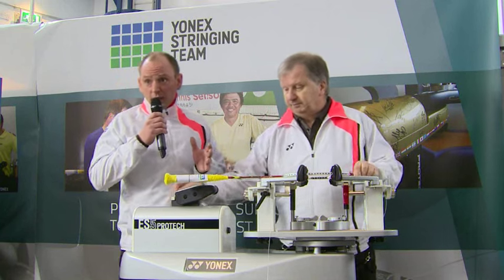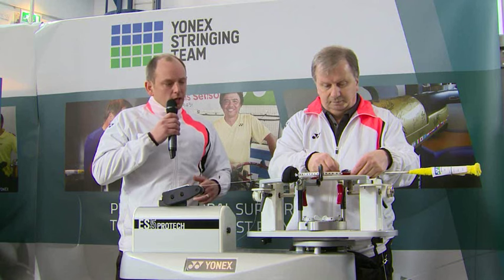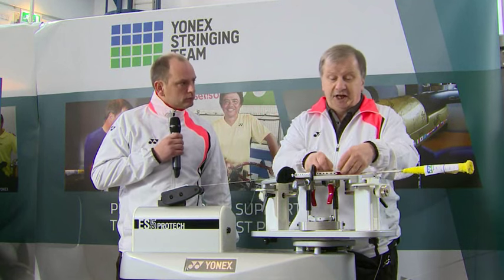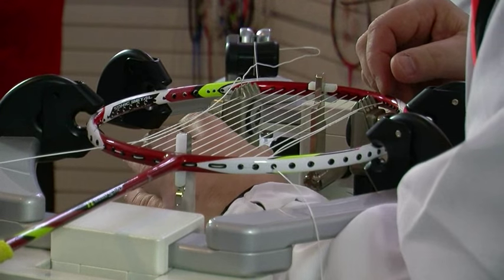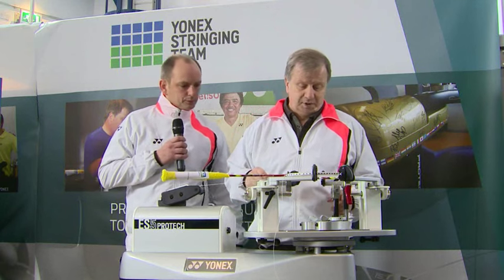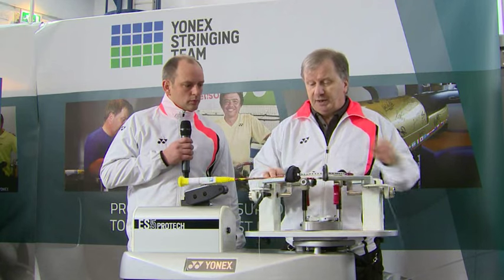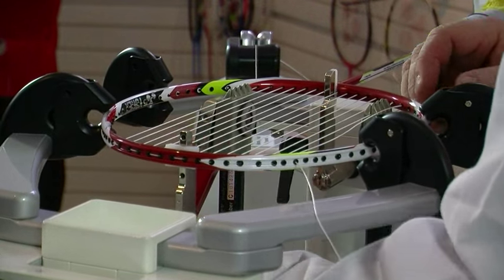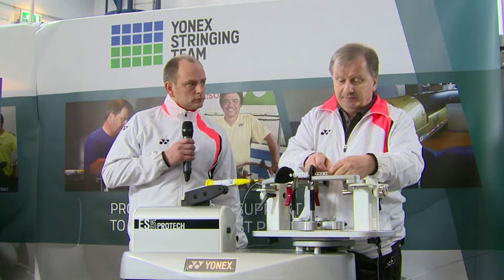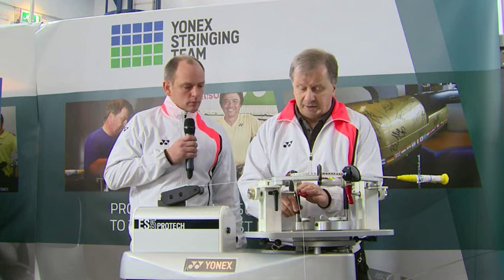Mark is stringing at most of the badminton tournaments in the world — he's strung at the Olympics, World Championships, the Yonex All England and the Commonwealth Games. And what string has Morgensen chosen? Carsten uses BG80 — it's probably the most popular string at the major events and the Danes almost exclusively use it. It is a performance string, quite a thin gauge, giving very good repulsion and control on net shots. It's got a textured surface which grips the shuttle for nice control over spin shots. What you lose a little on is durability, but at this level it's all about performance.